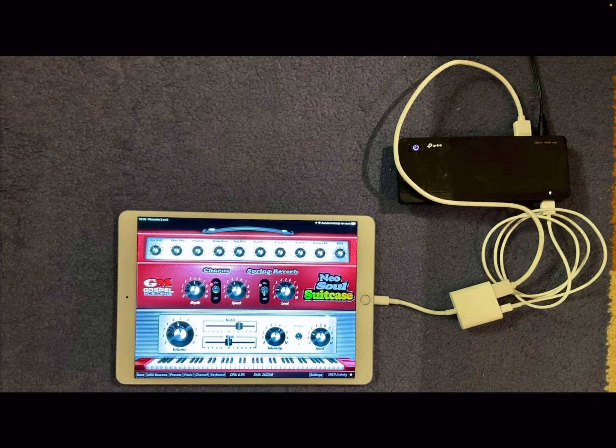That concludes my video about connecting iPads to an audio interface and a MIDI keyboard. If you found this helpful, please press the thumbs up button and feel free to subscribe to my channel. Thanks a lot for tuning in — see you next time!